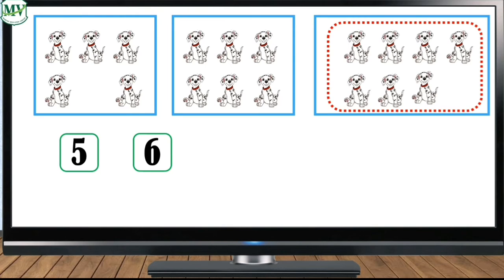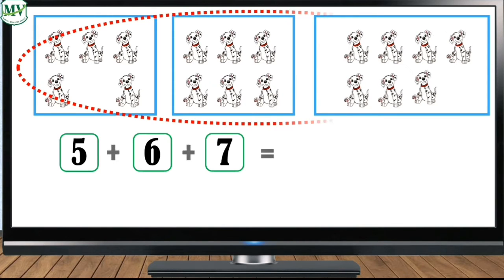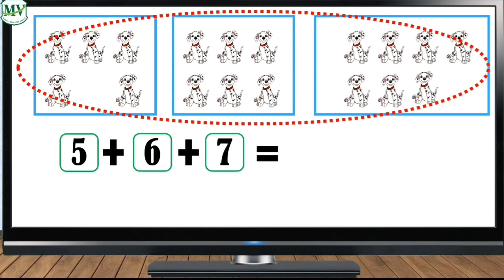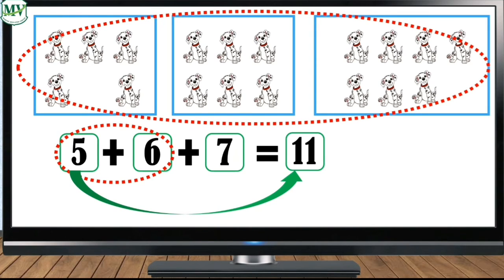And how many dogs are in the third box? Seven. Now how many dogs are there altogether? Let's add. What do we do first? That's right, we add the first two numbers, which are five and six, which makes eleven. Then what number do we add to eleven?